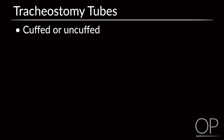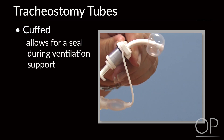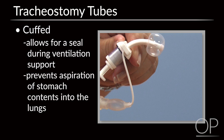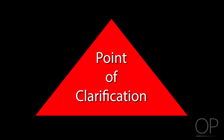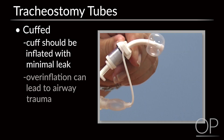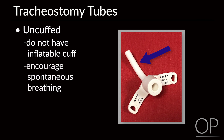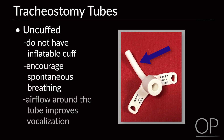Pediatric tubes are either cuffed or uncuffed. Cuffed tubes have an inflatable cuff that can be filled with air, allowing for a seal during ventilation support or to prevent aspiration of stomach contents into the lungs. The cuff should be inflated with minimal leak, as overinflation can lead to airway trauma. Uncuffed tubes do not have an inflatable cuff and are most commonly used to encourage spontaneous breathing or to improve airflow around the tube, allowing for improved vocalization.